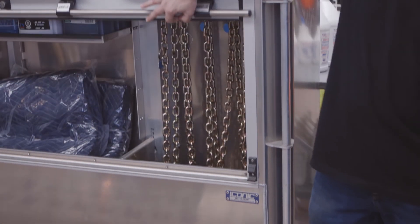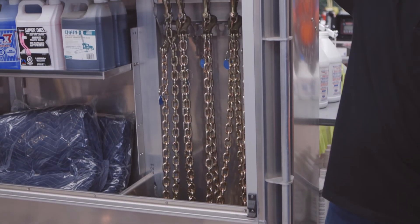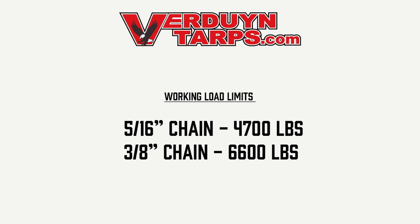These chains are made from heat treated carbon steel and have a yellow chromite finish. The working load limit for the 5/16ths chain is 4700 pounds. The working load limit for the 3/8ths chain is 6600 pounds.